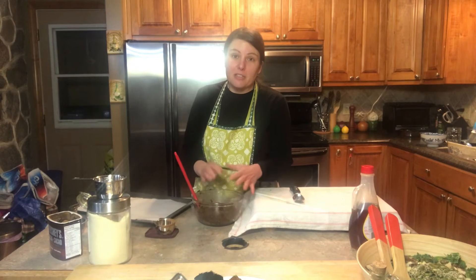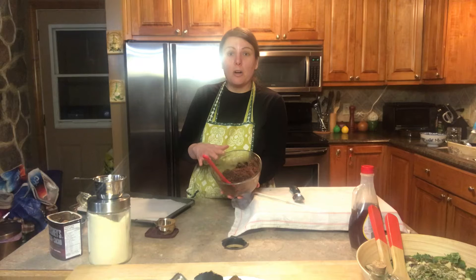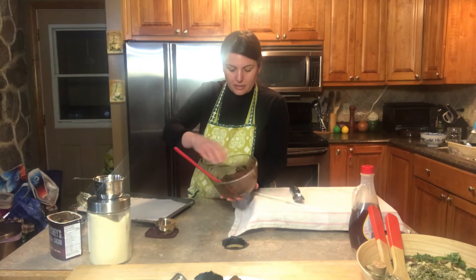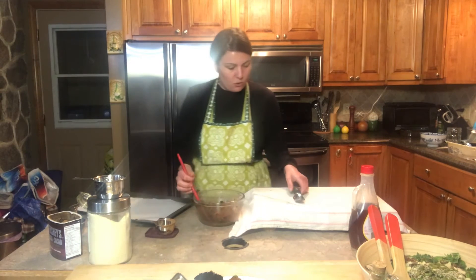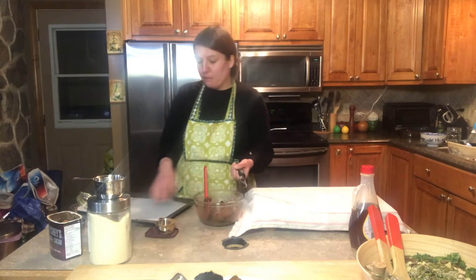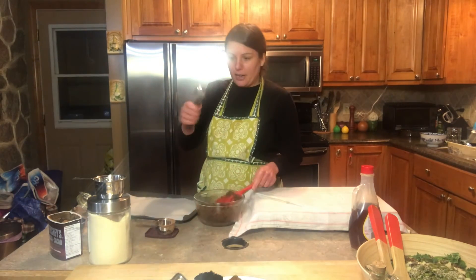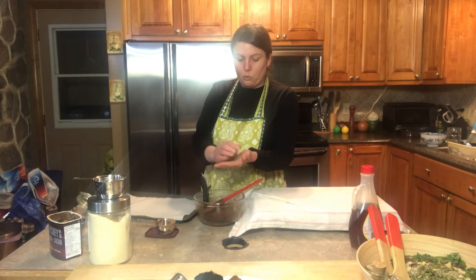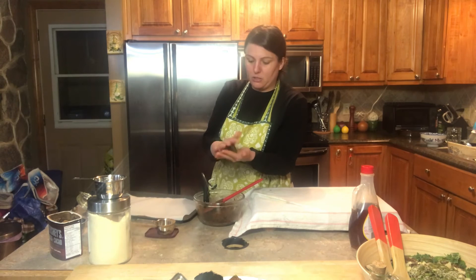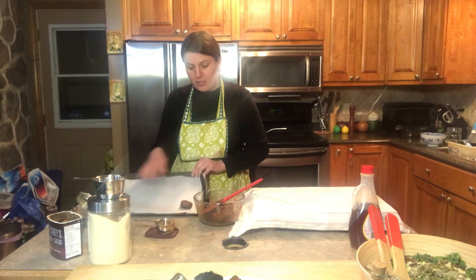Now that I've mixed all the ingredients for these chocolate coconut quinoa cookies, it's a nice moist molding mixture, and now it's ready for me to mold out my cookies and place them on the sheet. I'm going to use an ice cream scooper to get a nice size cookie. You can also roll them in your hand — they don't stick as much — and then I'm just going to place them down on my cookie sheet.